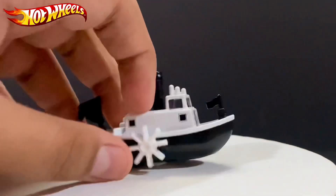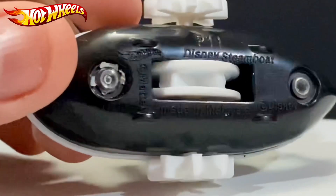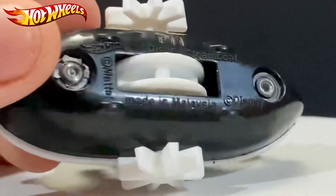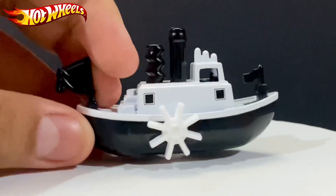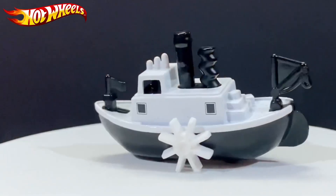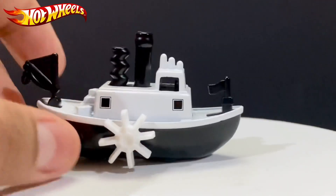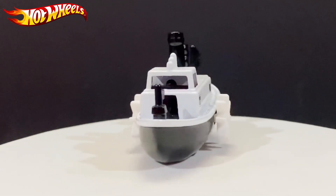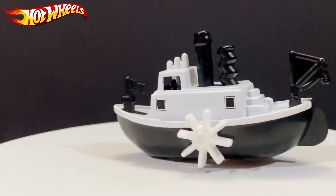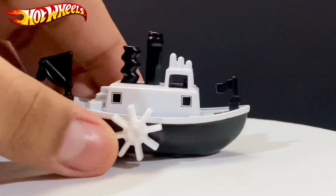Let's take a look at the base. You can see it says 'Disney Steamboat,' Mattel, made in Malaysia, Disney. For Disney fans and Mickey fans, I know you'll want this — especially if you usually watch the Disney classic movies. It's recommended for you guys.